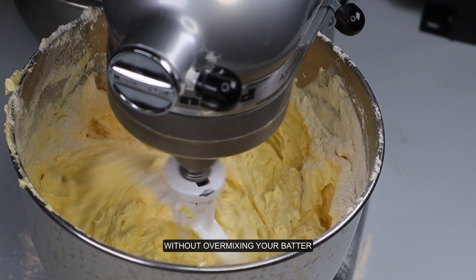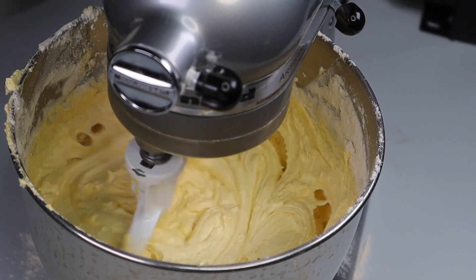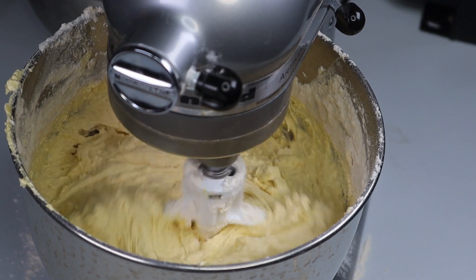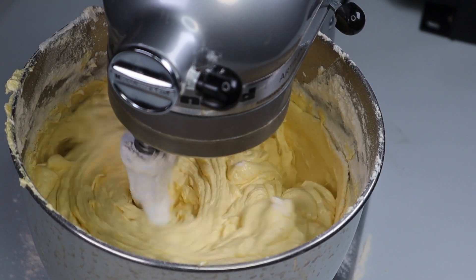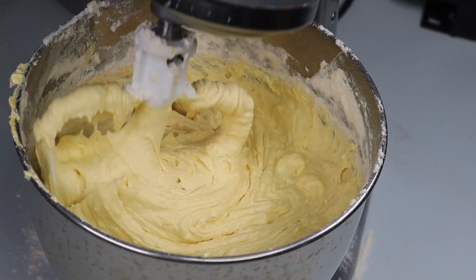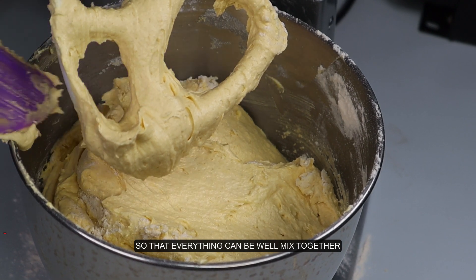Then you mix everything together on low speed without over-mixing your batter. Make sure you scrape the sides of your bowl so that everything can be well mixed together.